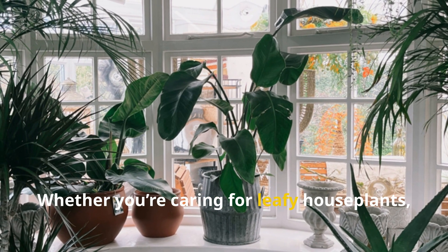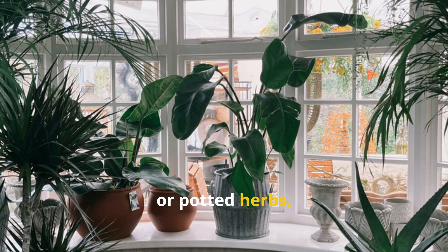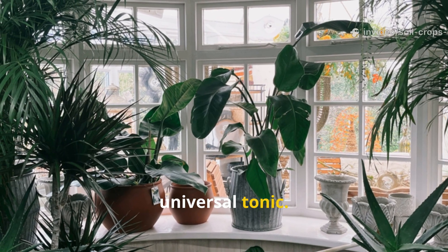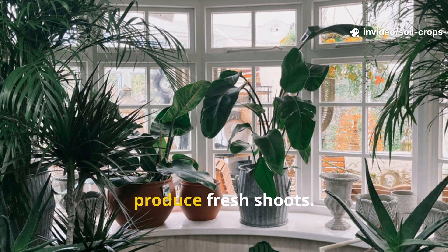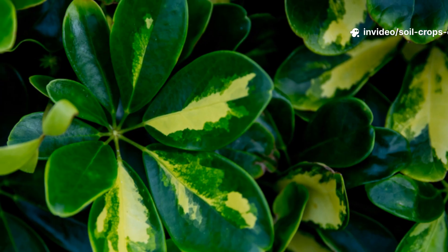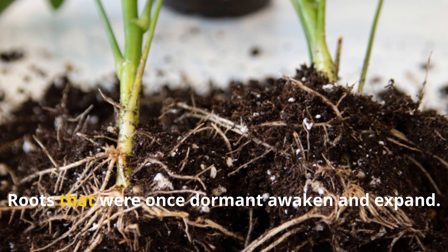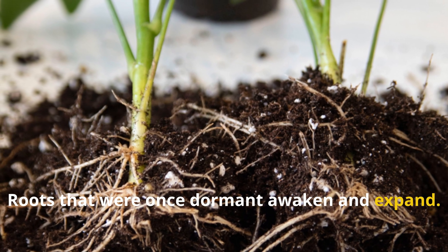Whether you're caring for leafy houseplants, blooming ornamentals, or potted herbs, this fermented rice mixture becomes a universal tonic. Plants that have stopped growing begin to produce fresh shoots. Yellowing leaves regain their color. Roots that were once dormant awaken and expand.